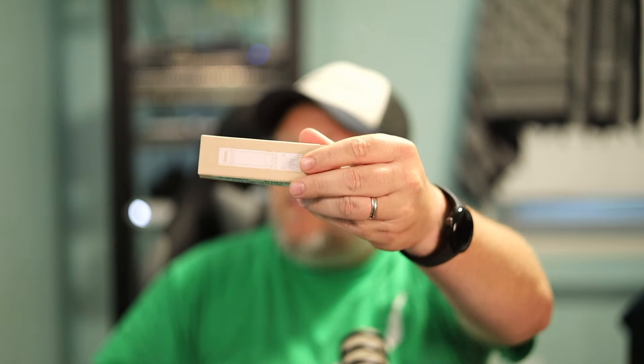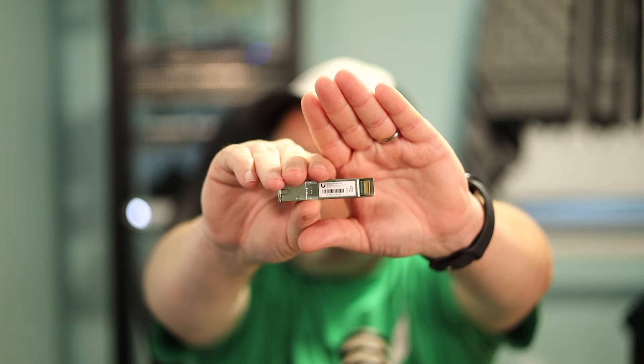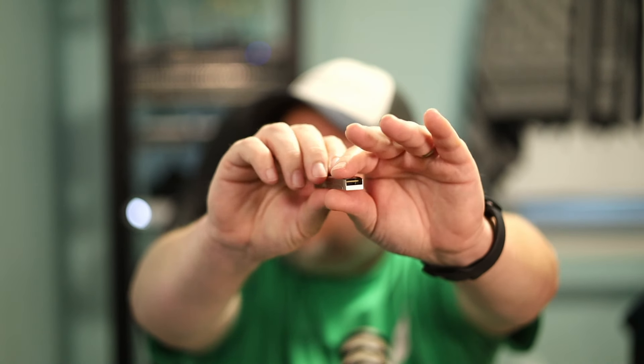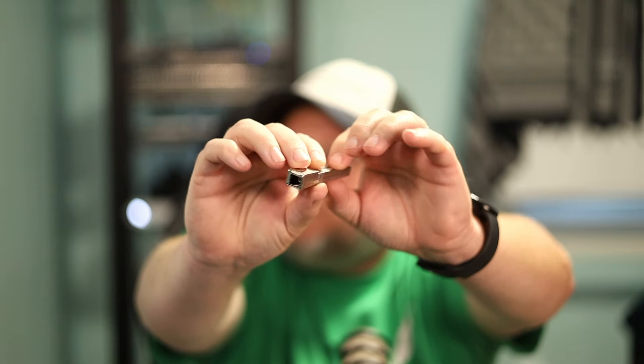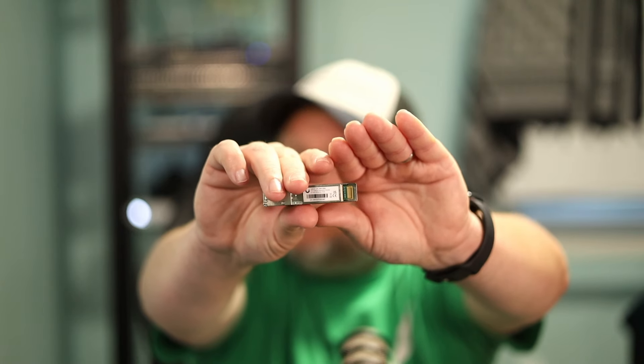The next thing we need to look at — the model number is UACC-UFOMXGS. This is the module that actually goes out to the clients and allows us to get 10-gig symmetrical connections. We've got one fiber in, and we'll go out to our mux and then out to the clients. We could also skip the mux and go directly to our splitter — that's another option.